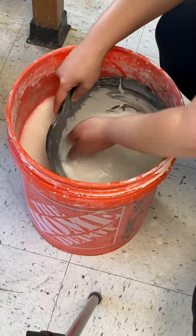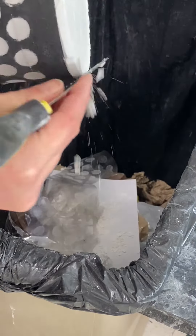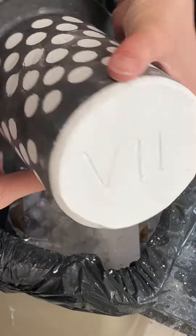We'll clean up our area and the bucket too of course. We're going to clean up any excess investment off the top edge and the sides, and then label our flask with a Roman numeral so we know which one it is.